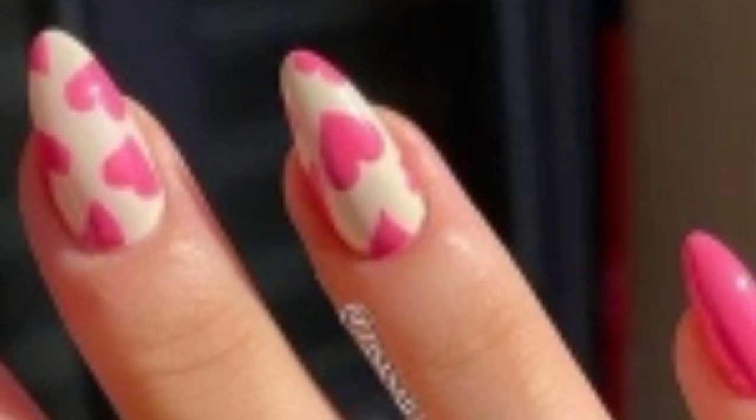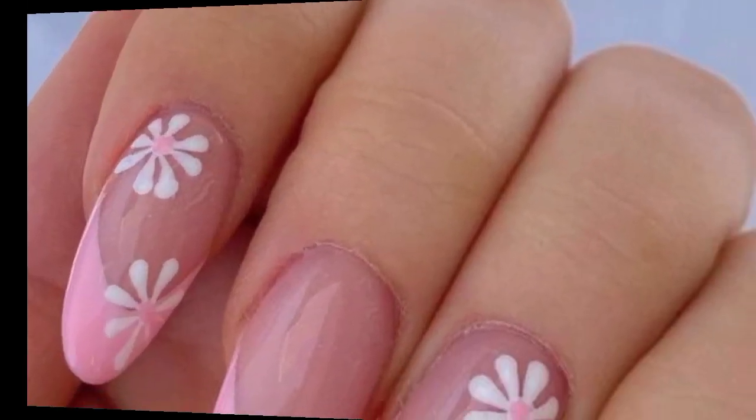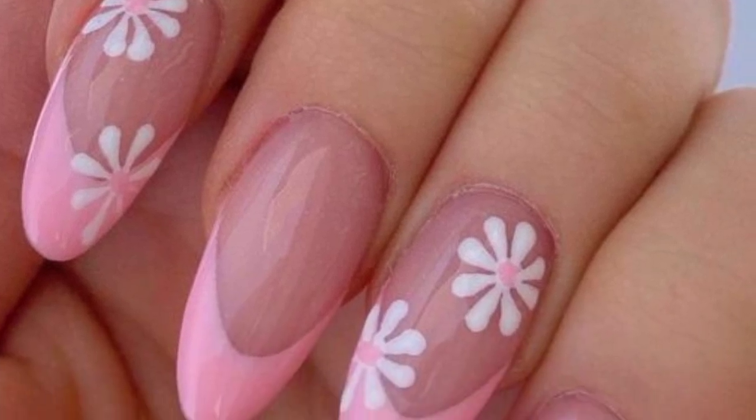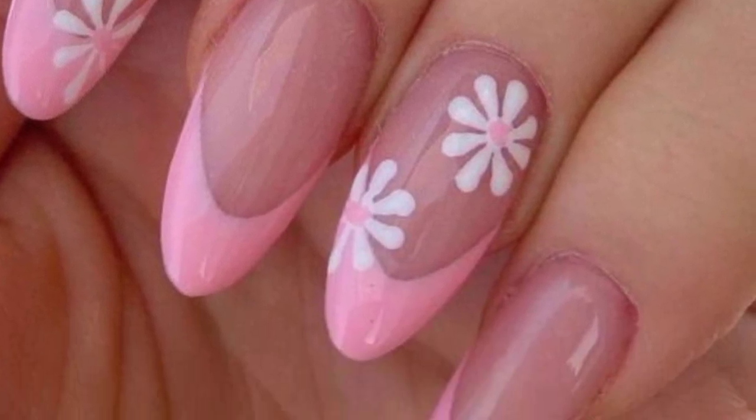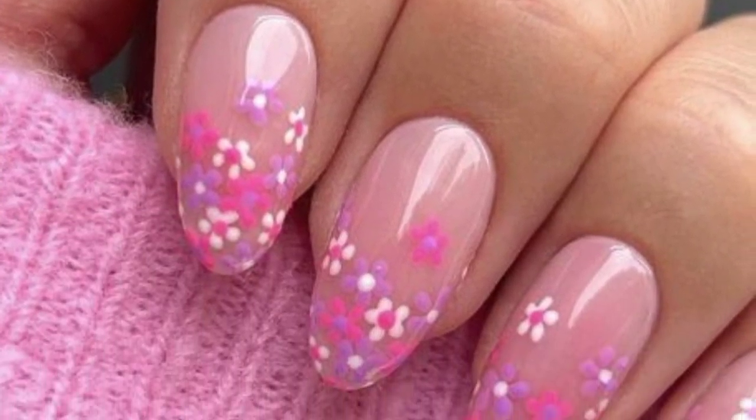Apply cute pink polka dots for a playful design. Use a fine brush to add lace patterns to your nails. Opt for matte pink polish for a modern and sophisticated appearance. Incorporate palm leaves or flamingo designs for a fun tropical theme.